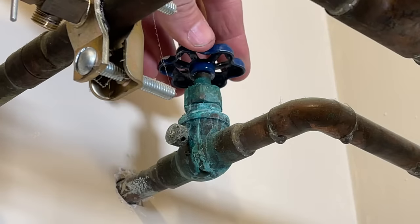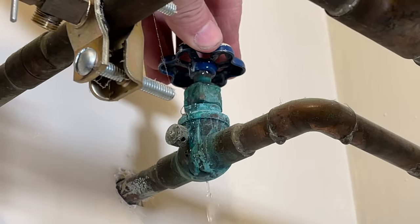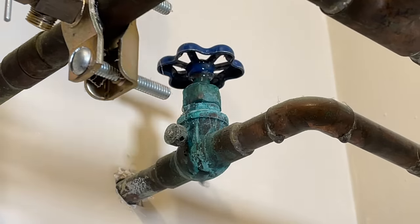If your main water shutoff valve is a little older and it's a multi-turn style like the one behind me here — this is called a globe valve — it has pieces of metal inside that are baffles and a plug that sits on top to close off or open the water supply. These valves are notorious for having leaks, and it can be pretty intimidating if you're opening this valve and all of a sudden you have a leak and don't know how to stop it.